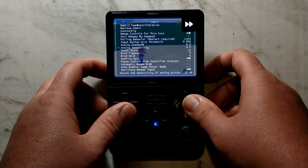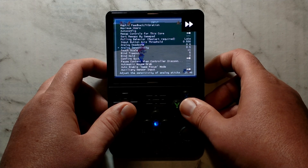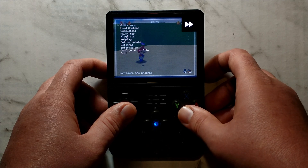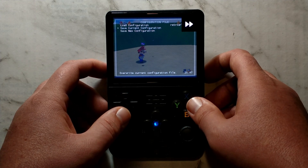As always, once you're happy with the settings don't forget to save the config, otherwise when you close out it will reset back to default. To save it, just press B a whole bunch to go back to the main menu, go down to configuration file, and go down to save current configuration.